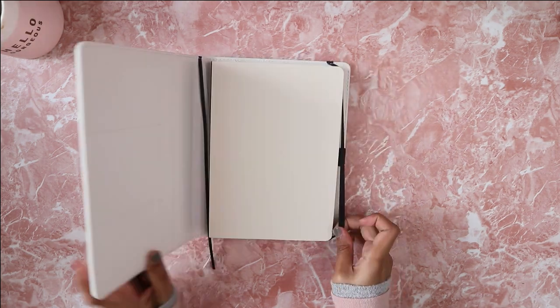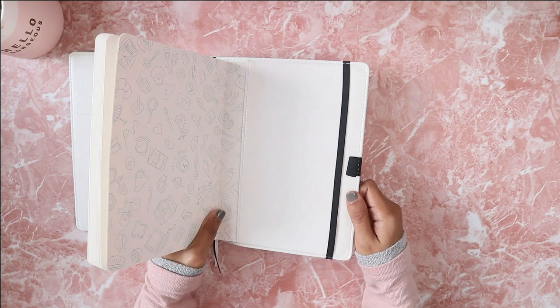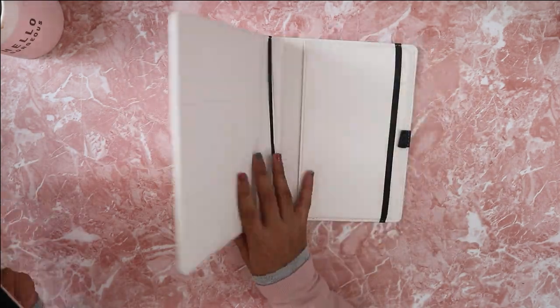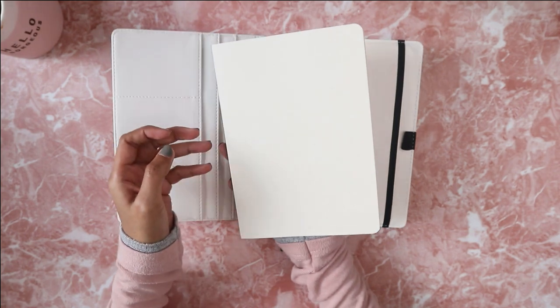Hello guys, welcome to my channel. My name is Samiza and this is a bullet journal setup video for 2020. For this year I am using this sleeve journal from Scribbles That Matter. I will definitely put the link to this journal in my description box.